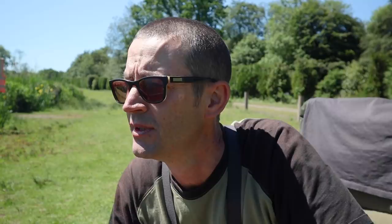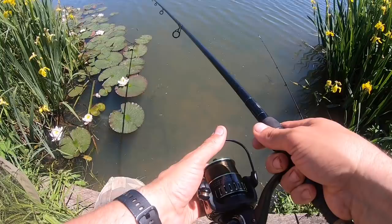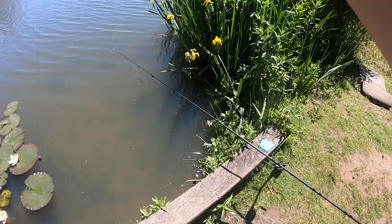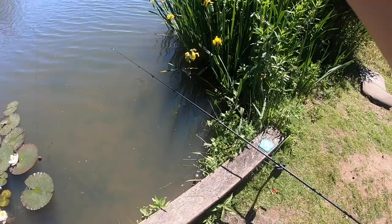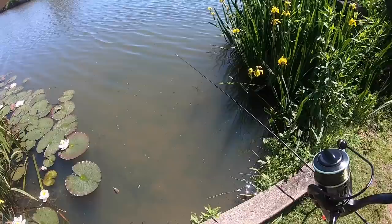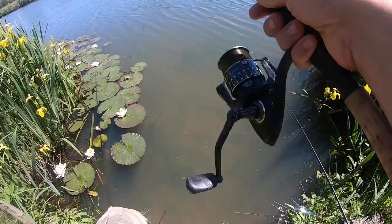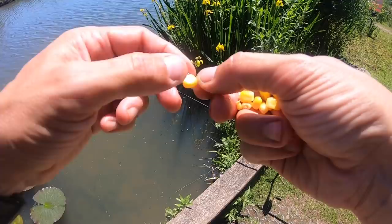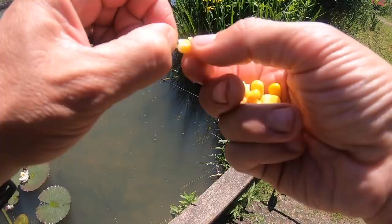Really really struggling to get a bite on this float. Just plumbing up a slightly different spot - wanting it so that the bait just touches the deck. Moved the weights up and now I've got no weight at all down by the hook. Tried casters, tried corn, tried pellet - going back to corn, give that another go.